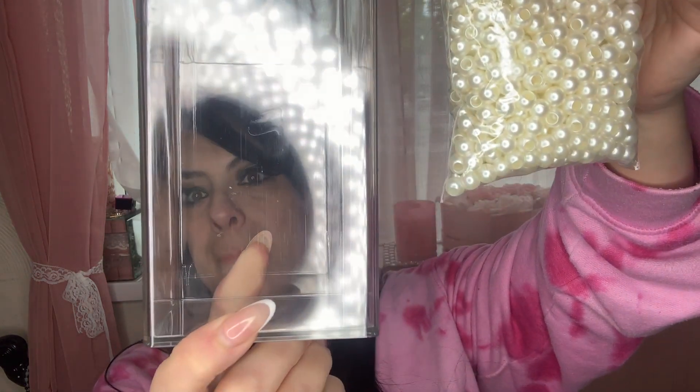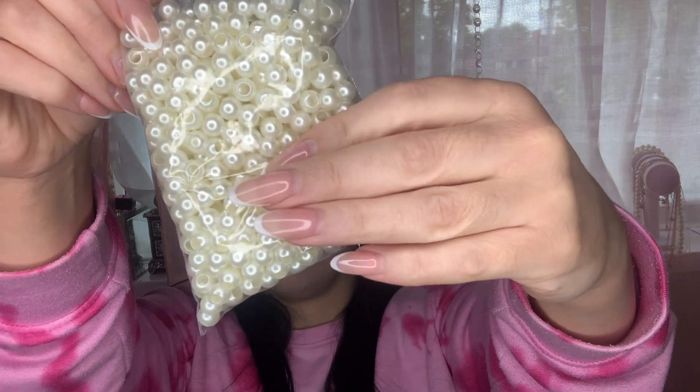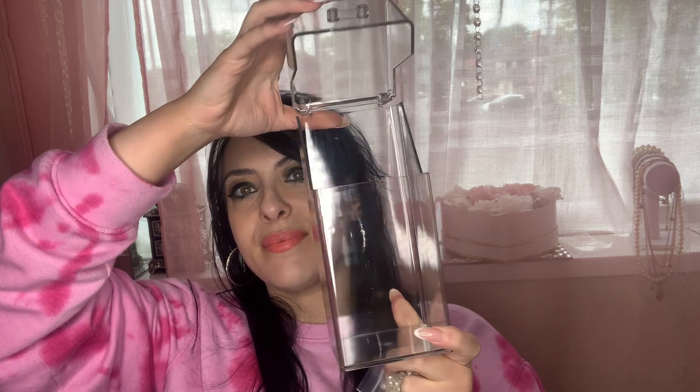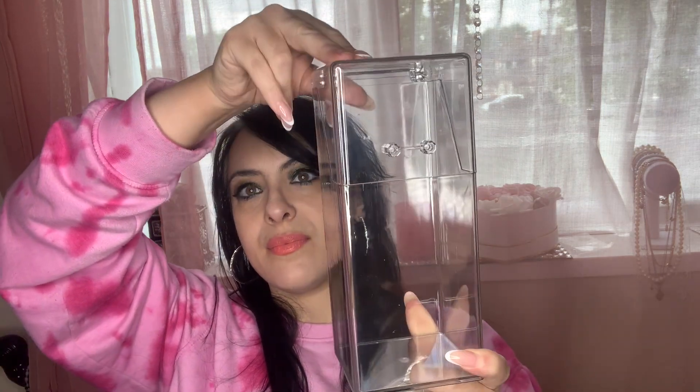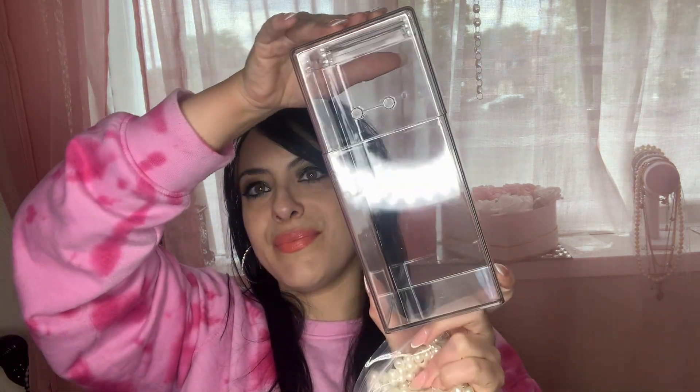It keeps them clean and dust free, and I've just really been needing one of these for a long time. Amazon has such a great array of choices. I'm really excited to put this on my dresser area cabinet so I can just reach for my makeup brushes whenever I need them. It's really sturdy and strong — it wasn't super expensive, just over nine pounds. For nine pounds it's quite spacious and it's a great way to keep all your makeup brushes organized so you know where they are instead of having them lying around.